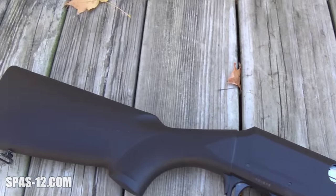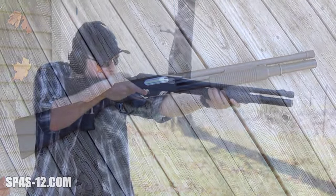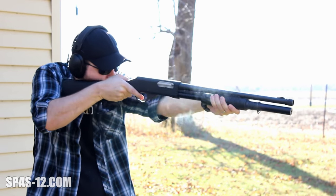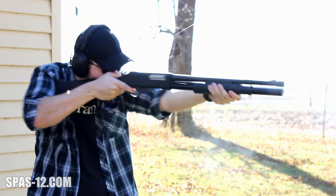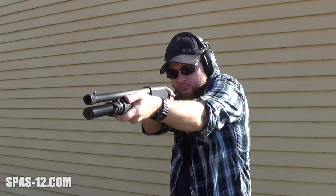The PA-7 holds 7 plus 1 rounds and is the lightest of the lineup at a shocking 6 pounds 3 ounces, almost a full pound lighter than the SAS. It accomplishes this by equipping a lightweight hollow wooden stock, a shorter 18 and a half inch barrel, a polymer magazine extension, and even a polymer trigger plate.